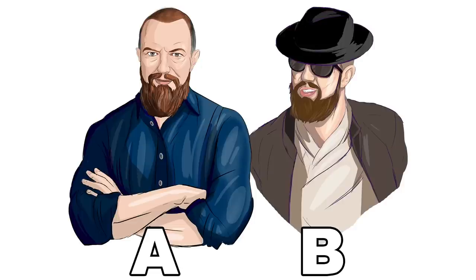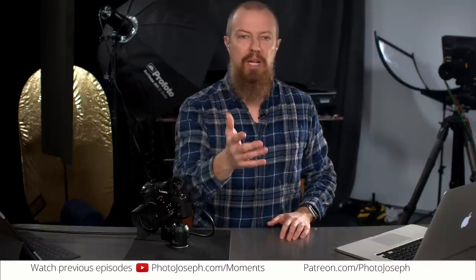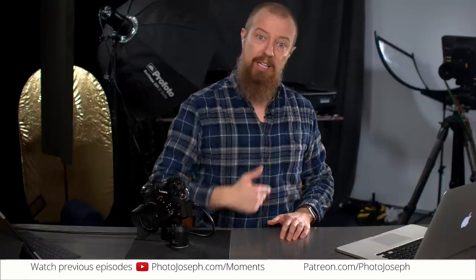But before we get into that, I want to show you something. An artist out of the Philippines named Kwan has created two illustrations for me — I commissioned him for this. I saw some work that he had done and asked him to create those illustrations. He did a couple of different ones and those are the two I liked best. I shared them with you guys and you overwhelmingly chose A, so that has become my new kind of avatar. It's actually down in the YouTube corner — we're going to make it the YouTube logo.